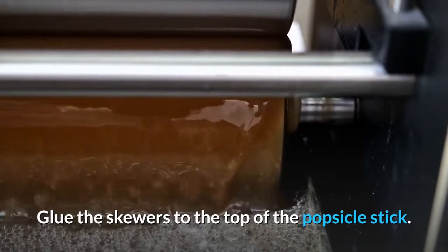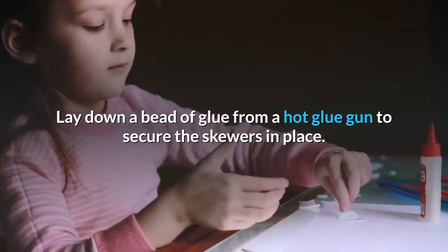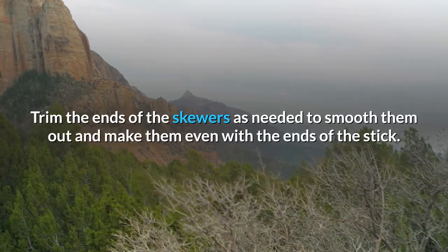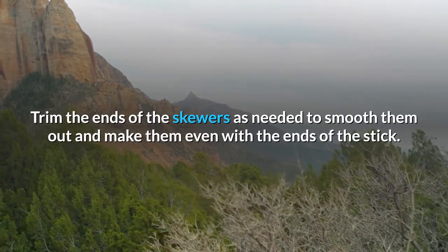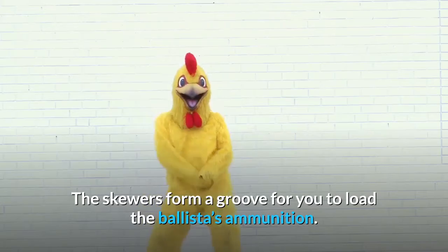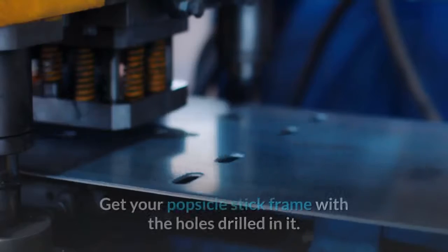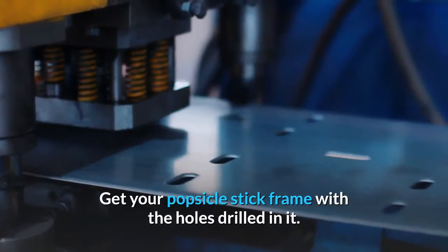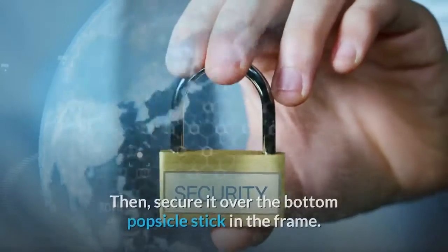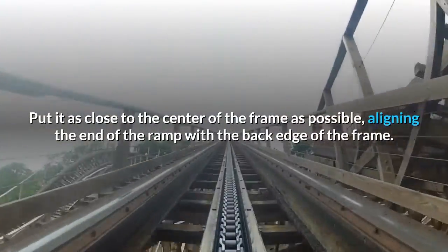Glue the skewers to the top of the popsicle stick. Place the skewers on the long edges of the popsicle stick you cut. Lay down a bead of glue from a hot glue gun to secure the skewers in place. Trim the ends of the skewers as needed to make them even with the ends of the stick. Now you have a basic launch ramp — the skewers form a groove for loading the ballista's ammunition. Secure the ramp to the center of the frame. Turn the ramp over, spread some hot glue on the end of it, then secure it over the bottom popsicle stick in the frame, as close to the center as possible, aligning the end of the ramp with the back edge of the frame.